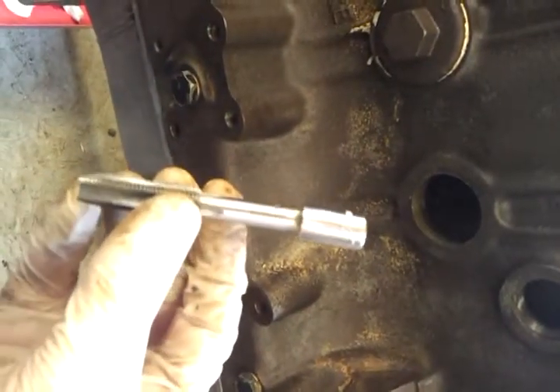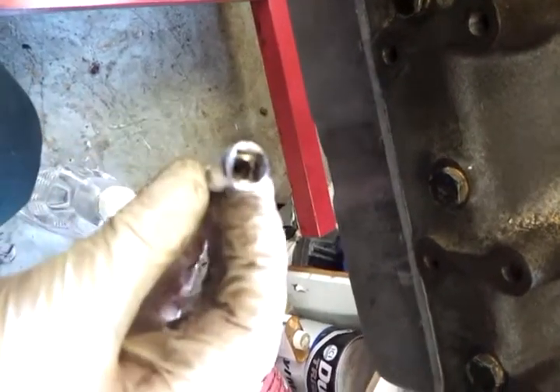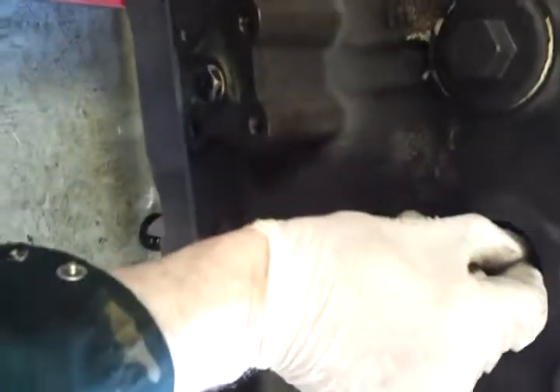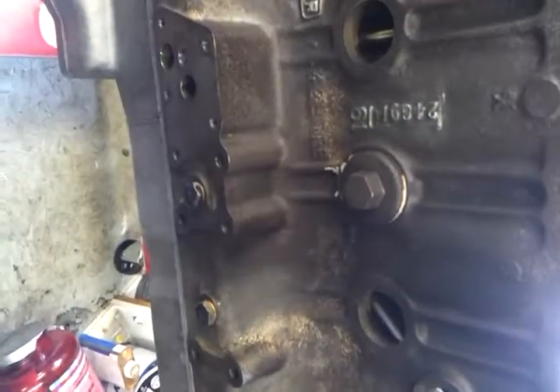Basically I couldn't find a way of doing this, so what I did was I took a 7/16ths tap and pushed a little 7mm socket on the end. I found I could push that through the core plug hole, and then use the miniature socket through where the stud goes.